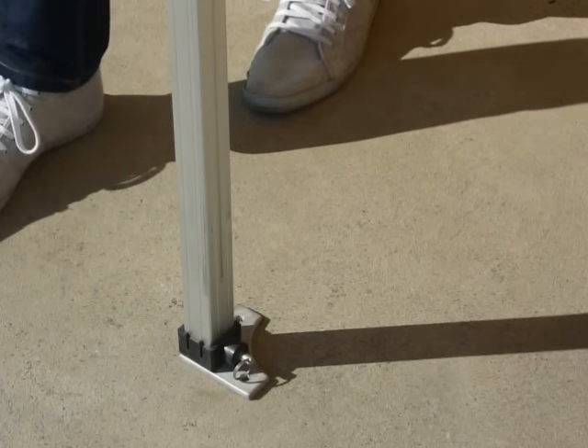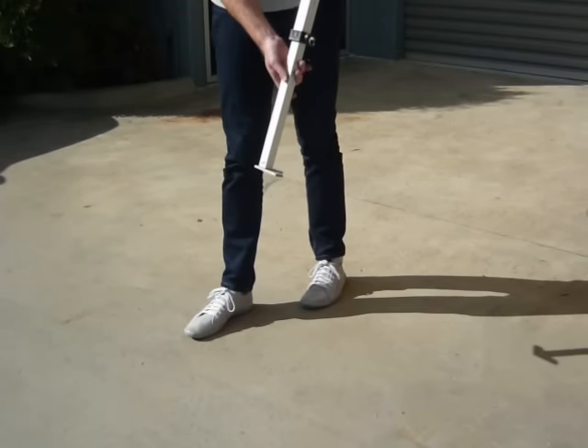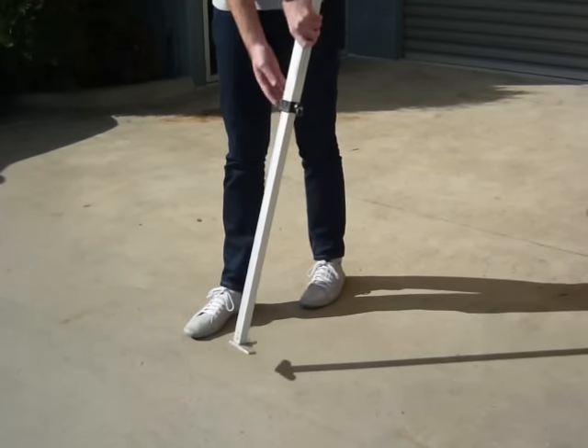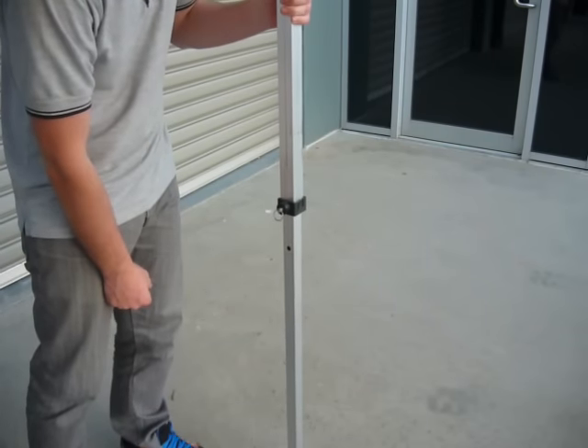Then lift up the leg off the ground, push the footplate out and the leg will slide out. It will click into its own position. You can adjust this height by simply pulling the pin and raising the leg.